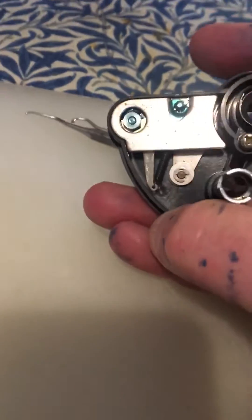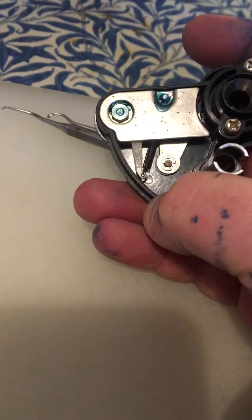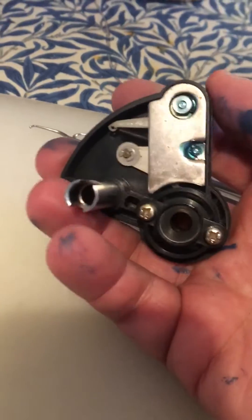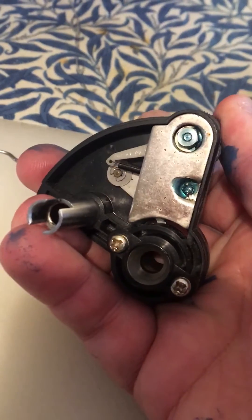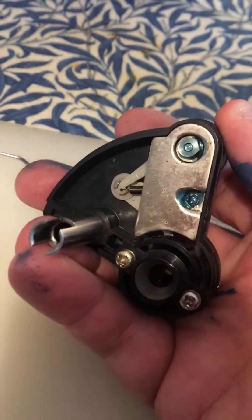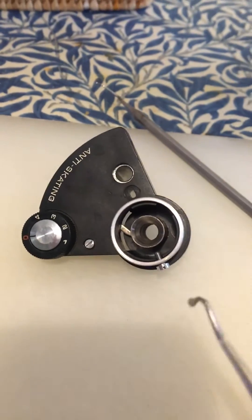If we look around the other side, you can see on the underside there is a spring and a lever. If I now rotate the anti-skate dial with one hand, you can see that it is slackening that spring. When it's at the zero setting...